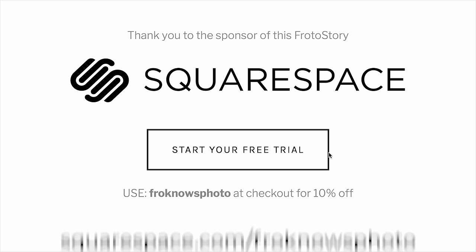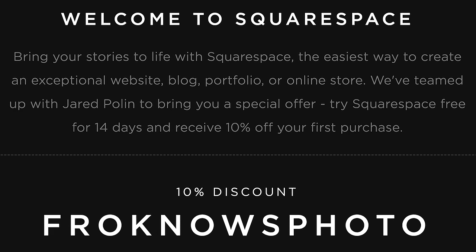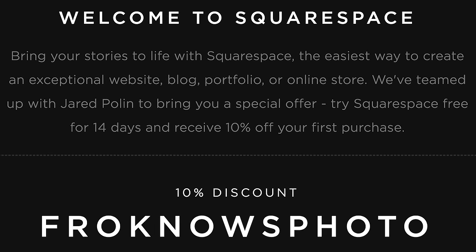Let me jump in to thank the sponsor of this real world review — Squarespace — for helping make it possible. If you'd like to build your own website, head to squarespace.com/froknowsphoto for a 14-day free trial, and use the code froknowsphoto at checkout to get 10% off.